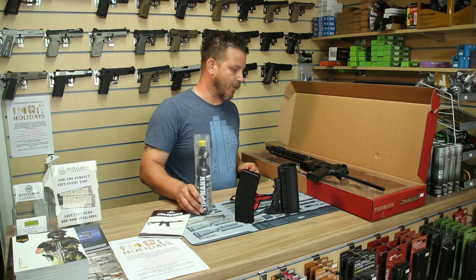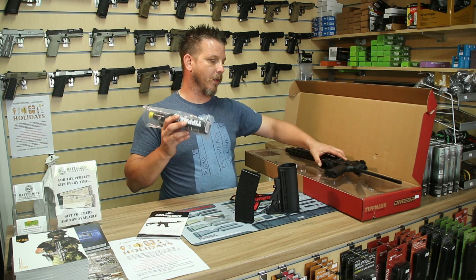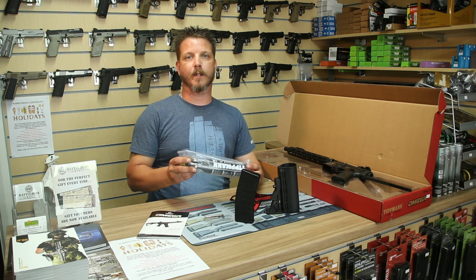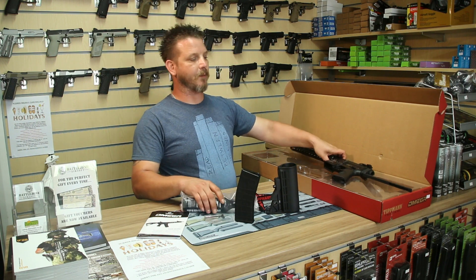If you're ordering these online, they will come empty as we cannot ship these bottles with any air in at all. If you come in store and buy one, we will fill it up for free so you'll go out of the shop ready to go.